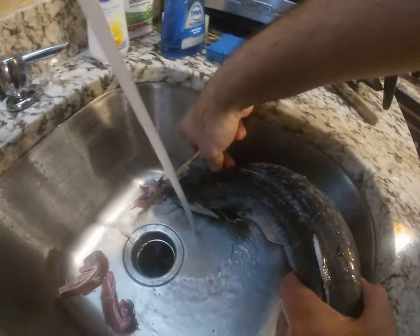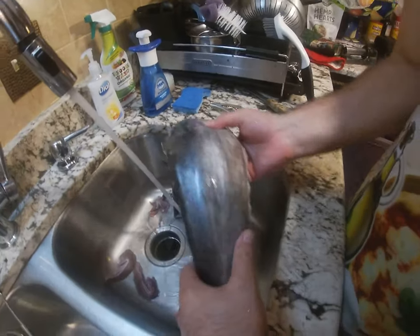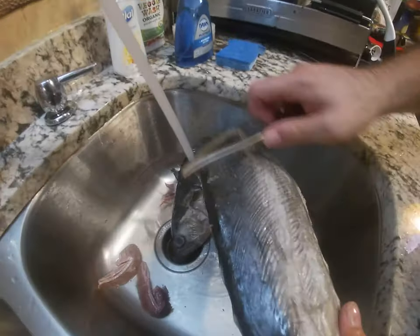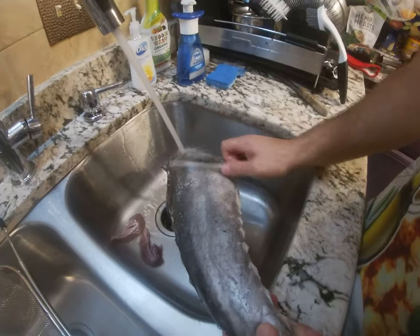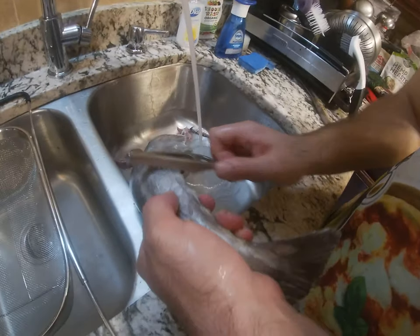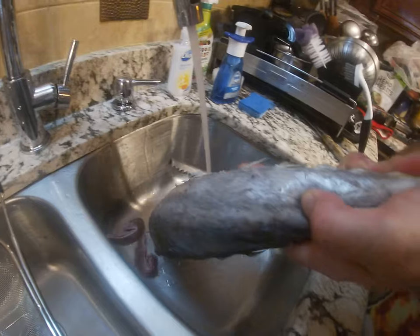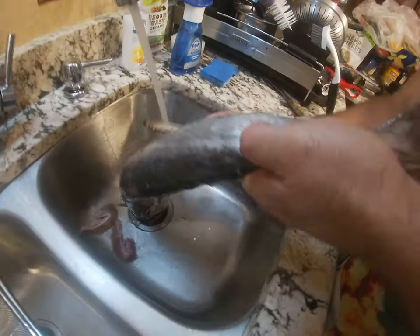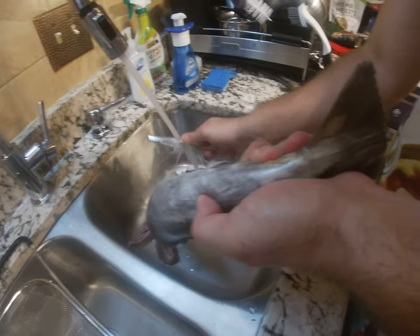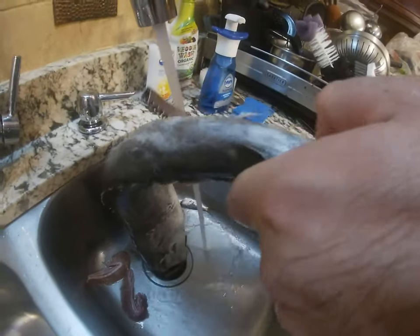This stuff is sharp, see? This fish is clean — there are no scales on it. But the fins are sharp, and that's what I'm working on right now, removing some of the fins.